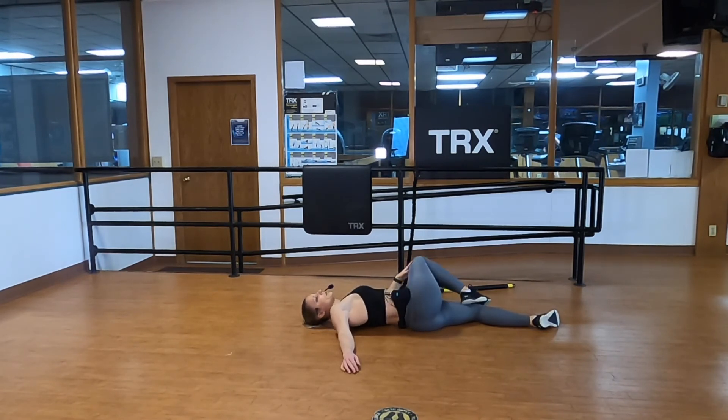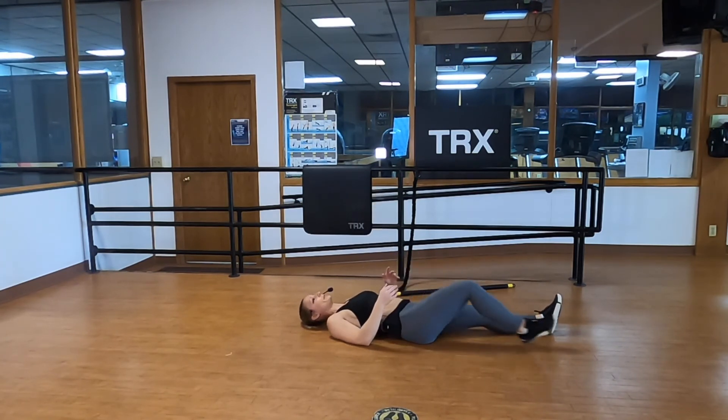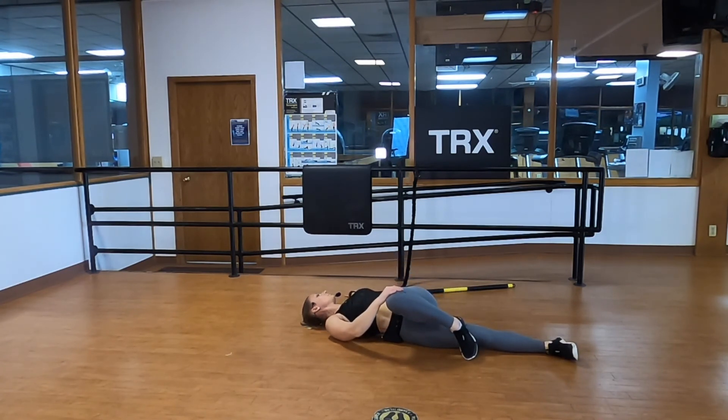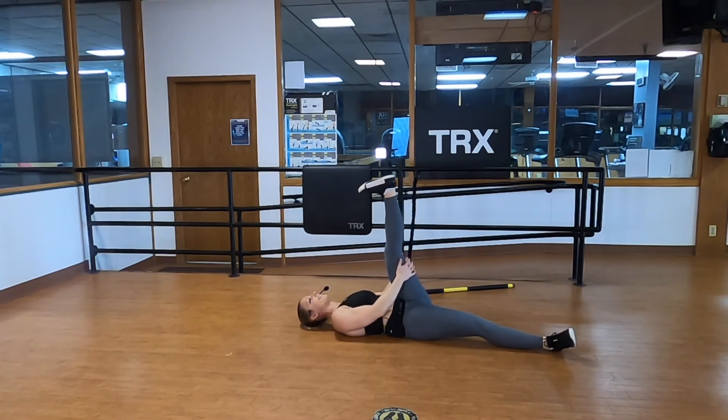Bring that leg up, extend it — lace your hands behind or just below the knee and gently pull for a little hamstring stretch. The crazy thing about the rip trainer is that even though we didn't directly do lower body work, your legs are always firing up like crazy. Switch sides — pull your left knee in. When I teach my all-day rip training courses, everyone's like 'oh it's my shoulders, my core,' but not much for my legs — and then the next day everybody's bum is sore. Left hand down on the ground, right hand gently pull that knee across, looking over your left shoulder with big inhales and exhales.